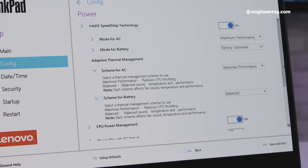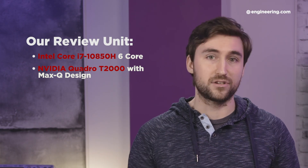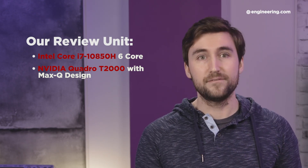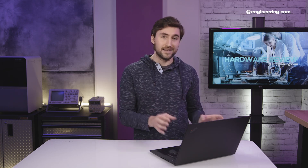What specs are we even talking about maximizing? Our review unit of the ThinkPad P1 Gen3 has an Intel Core i7-10850H, which is a 6-core processor, and an NVIDIA Quadro T2000 with Max-Q design graphics card. You can get a better CPU up to a Xeon W10855M, but the T2000 Max-Q is the max graphics of the P1 Gen3. It's a bit strange that they went with the Max-Q, which is a version of the T2000 limited specifically to accommodate thin and light laptops.